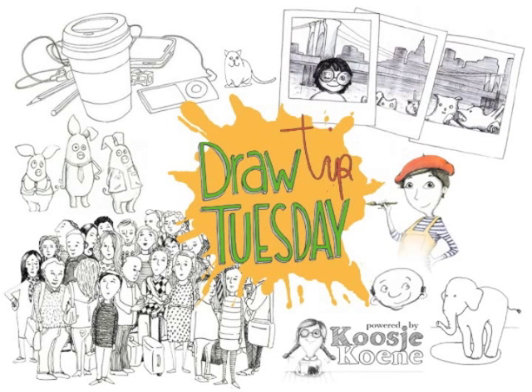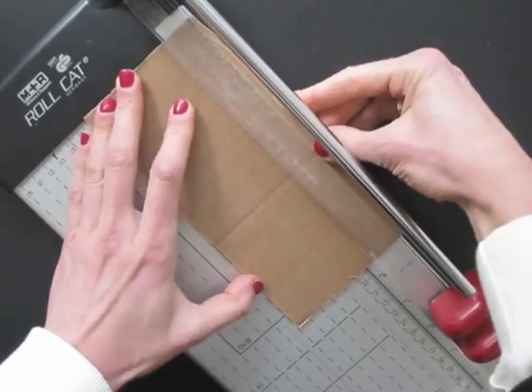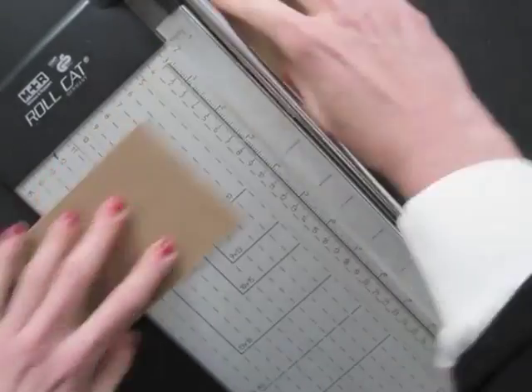Welcome to Draw Tip Tuesday! Let's recycle those cardboard boxes — we can make postcards out of them.